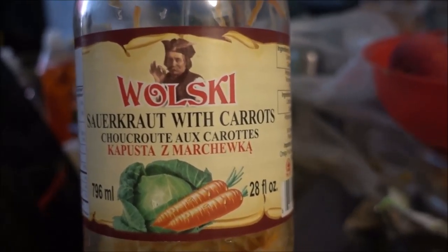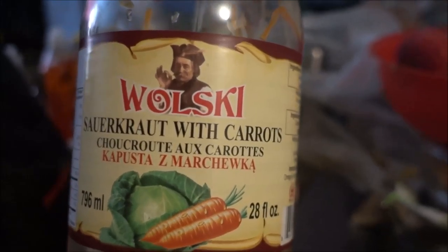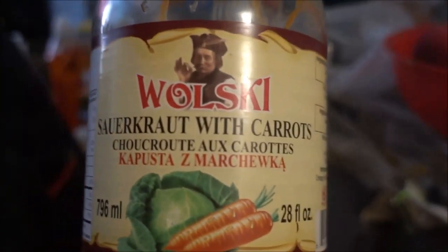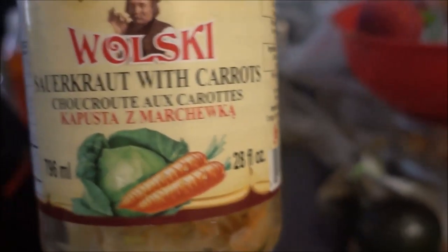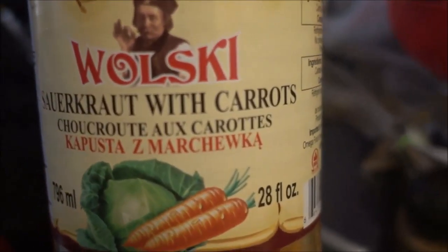I'm also going to add this — it's called kaposta in Polish, but it's basically sauerkraut with carrots. It's pickled, it's delicious, and I'm going to add that on top of everything.